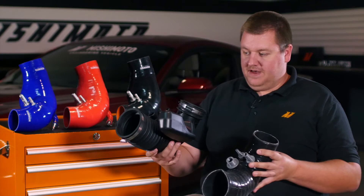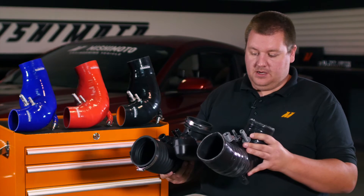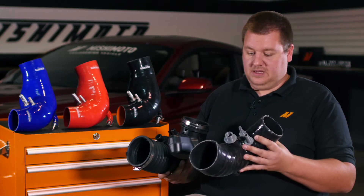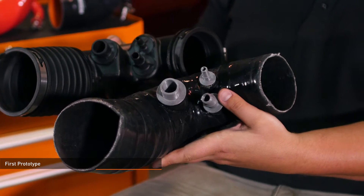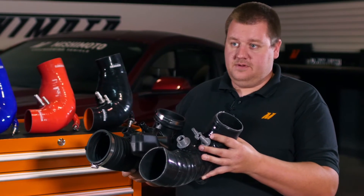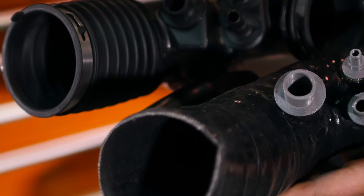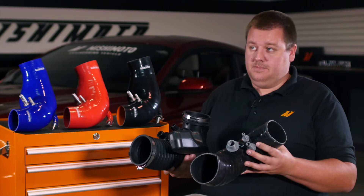Here is our factory hose off the GT and then here is our first prototype that we made. This one wound up being a silicone prototype that we made in-house. With a silicone prototype, we 3D printed a buck — essentially the mold — that we wind up wrapping the silicone around. The 3D printer takes about 30 or so hours to print a piece this size, but this gives us something that's airtight we can put right on the car and test in a matter of a couple of days.